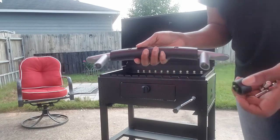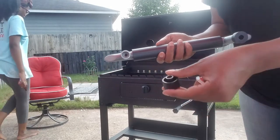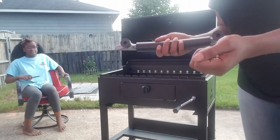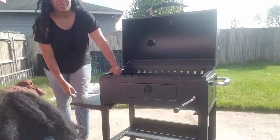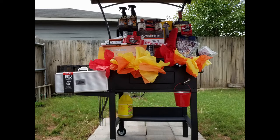I just had to put on the handles and the side compartment trays and that was it. Then I was ready to put all the stuff that I got for him inside it — I was making the grill itself be like the gift basket and I filled it with all the stuff that he was going to need.